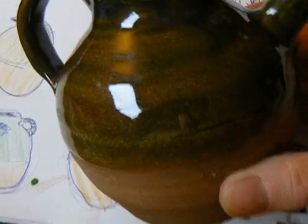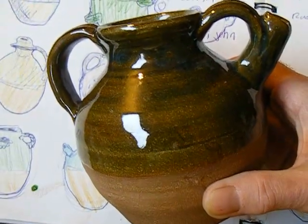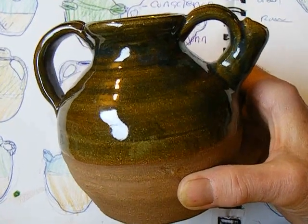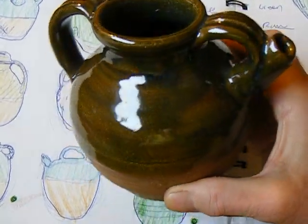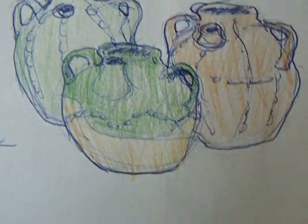I want to learn to throw smaller this year. These are relatively small, relatively easy to ship, but I want to try doing things about the size of a mug — something that you can put in a box easily and ship. It's also what people seem to buy: the smaller pieces.